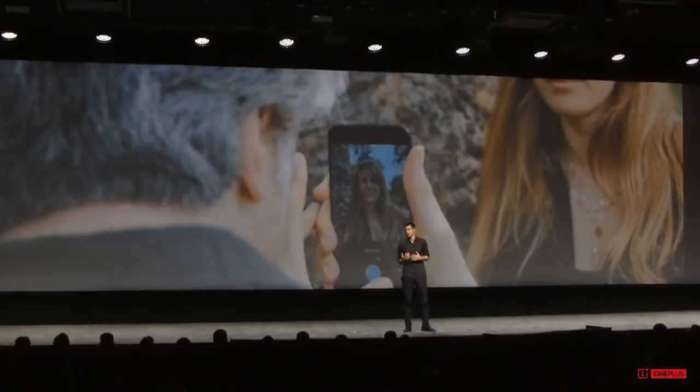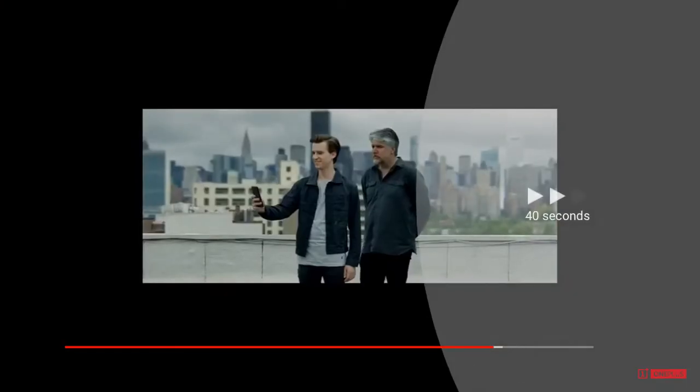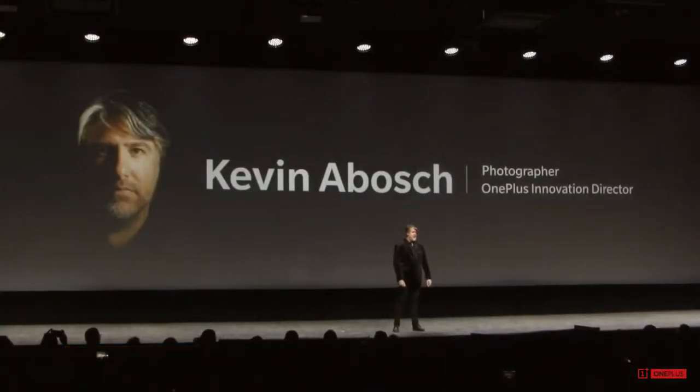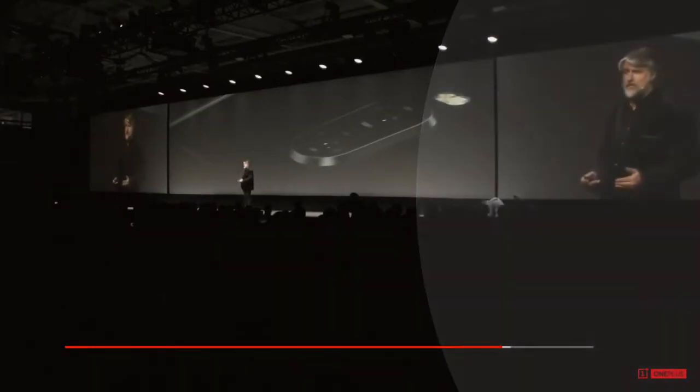We've been lucky because we actually have a partner that's been working with us the last couple of years giving us advice. In the 6T, we deeply believe in the ability to empower people, capable of creating meaningful content and even distributing it to an audience across the globe. Photography is different — it's a way to document a scene or capture a moment. It's a means to deepen our understanding of the human experience.